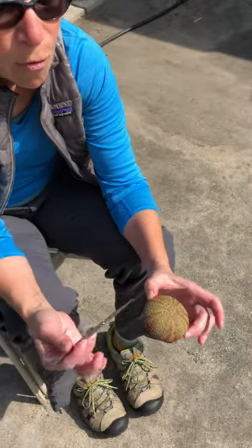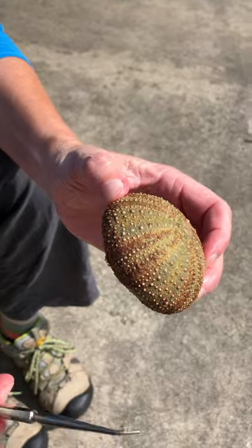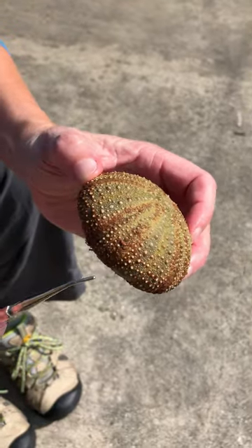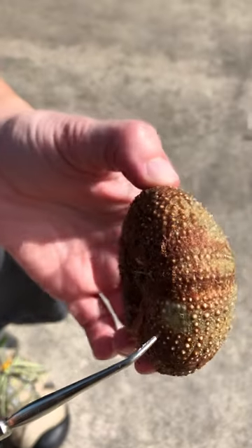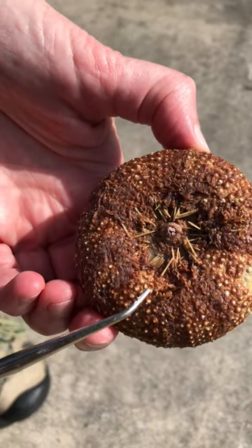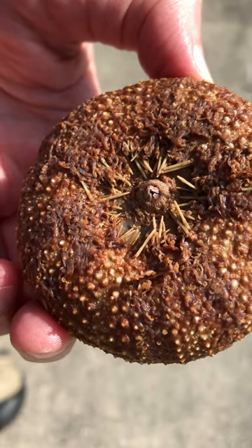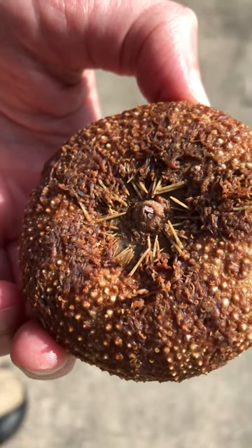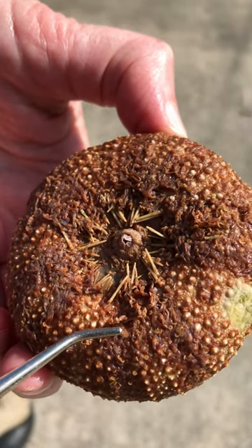Let's have a look at the external anatomy of the sea urchin. This specimen has been in pickle juice for quite a while, so it doesn't really look like a normal sea urchin anymore. The spines that would be prevalent are all but gone — we just have some here on the oral side — and the tube feet that would be prevalent have mostly either retracted or decayed.